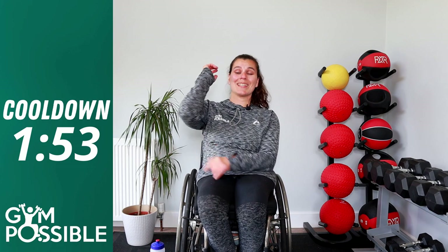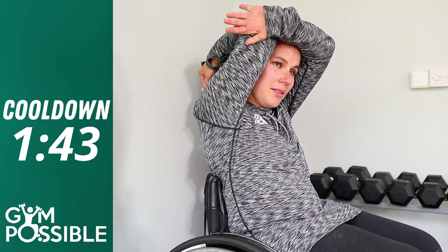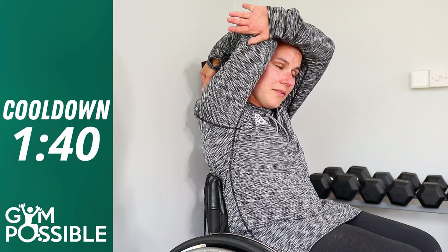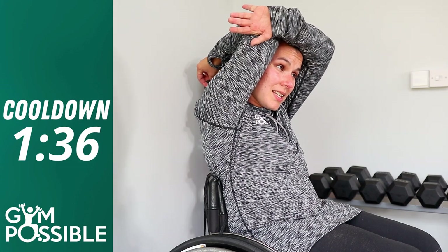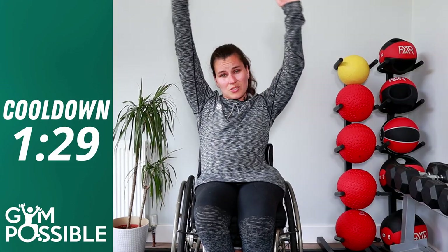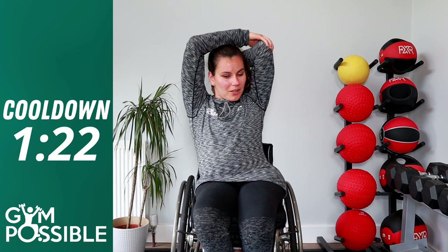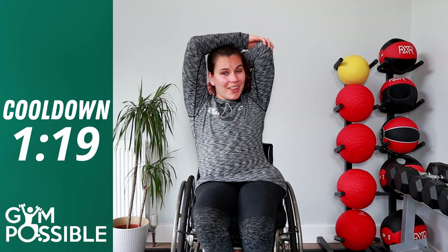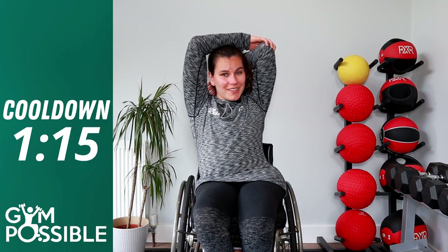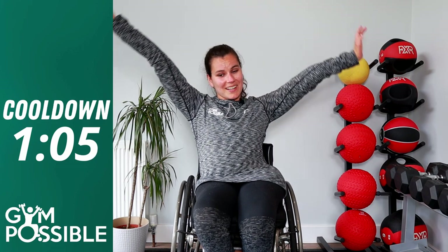We're going to stretch our triceps because they've worked very hard too. Reach up and drop your arm down behind your back. If you're able to, push it across with the other hand and hold it there — one through ten. Really good, switch to the other arm — one, two, three, four, five, six, seven, eight, nine, ten. Really good job, stretch out and round again, well done.